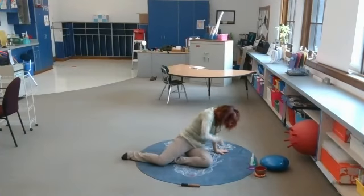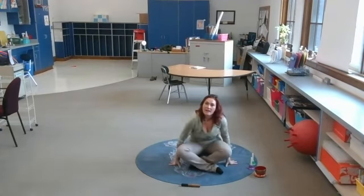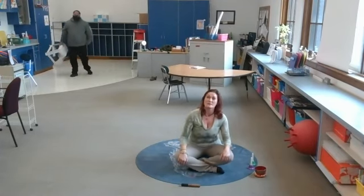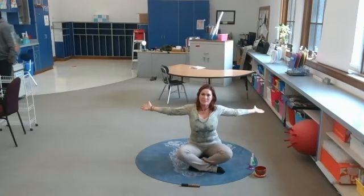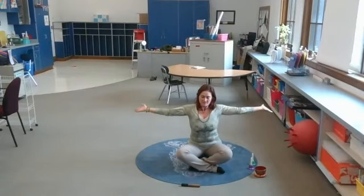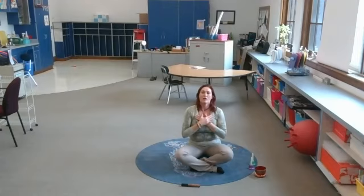We're gonna come up and sit again in crisscross applesauce, or sukasana — it's like learning another language. Okay, let's inhale — this time we're gonna pull the arms in, exhale pull them out. So the opposite of what we did when we were first starting. Inhale pull them in, exhale pull them out. Two more — that feels so good. Inhale and exhale. Let the hands rest on your knees, on your heart center, or in your lap — however feels good.